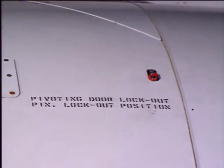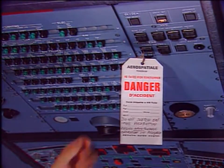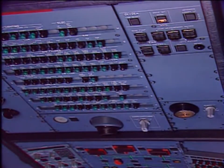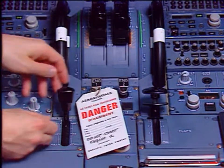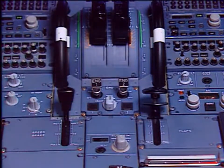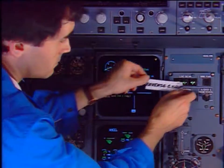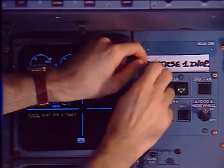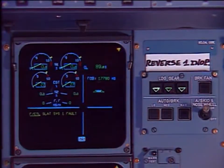When all the lock plates are installed, they indicate that the four pivoting doors of the thrust reverser are locked out. Finally, in the cockpit, remove the warning notices from panels 50VU and 115VU. Install a warning notice indicating that the corresponding reverser is inoperative and note it in the logbook.